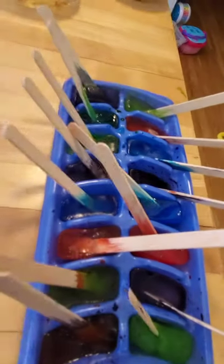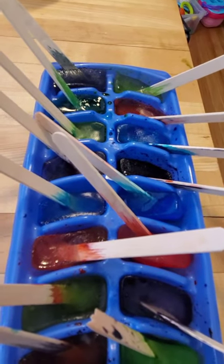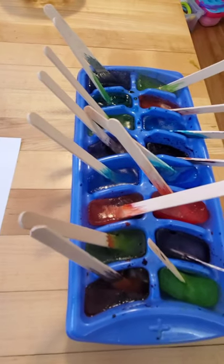What you're going to do is fill the ice cube tray up with water, then place different colors inside using the food coloring, and then put the popsicle sticks in. You're going to freeze it overnight.